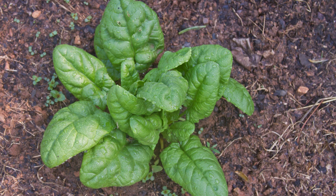Beans need the soil to be over 60 degrees Fahrenheit, so they are a wonderful succession crop. Plant a cool-weather crop like spinach or arugula. When it's done, pull out the spent plants, add some compost, and plant your beans.